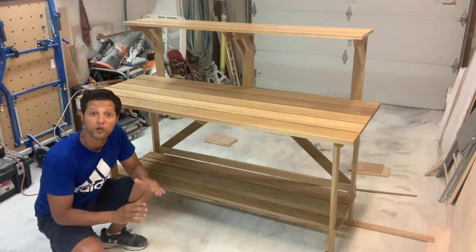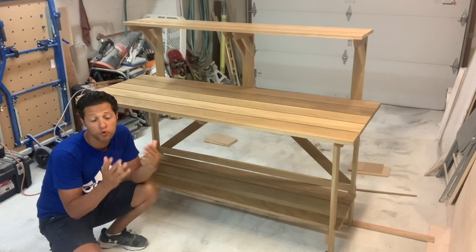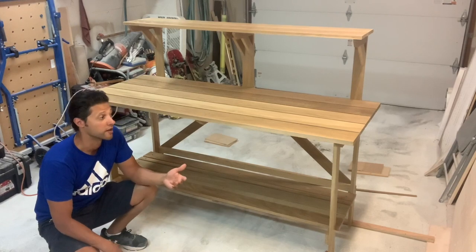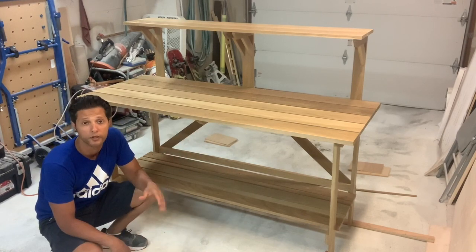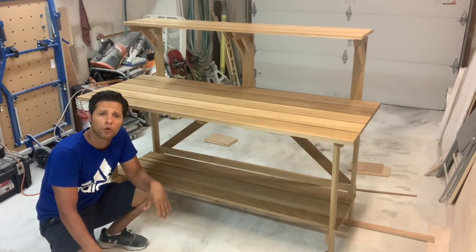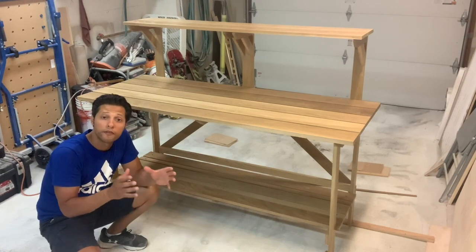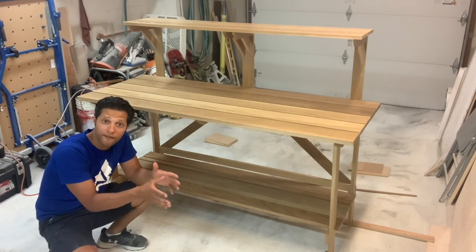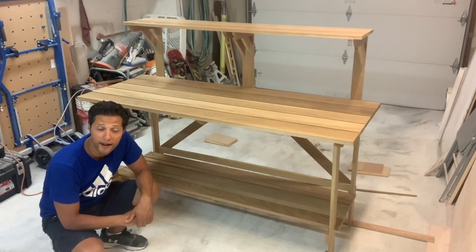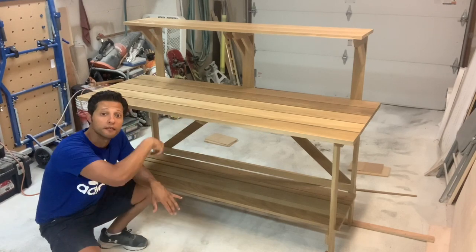Alright everybody, this project is done. Thanks for joining me in the shop — I hope you guys enjoyed the build. Don't forget to hit the subscribe button and the notification bell, which will notify you every time I upload, usually on a weekly or bi-weekly basis. Things have been a little crazy lately — I've been working on this for about a month, an hour here and there whenever I could. I've got a lot more projects and a shop tour coming. If you like any of the tools or products I used, I'll link them in the description below via Amazon — purchasing through those links helps support the channel. The only thing I have left to do now that the three coats of exterior finish are dry is go and deliver it. See you guys next time!